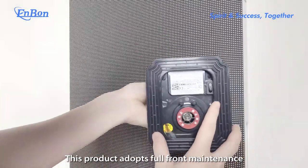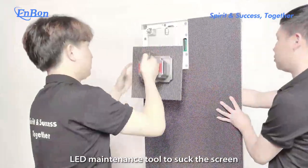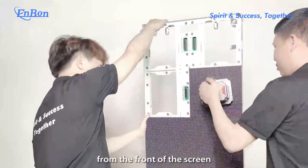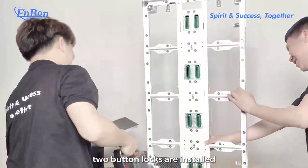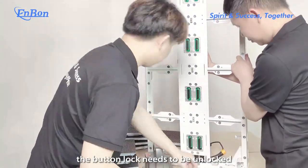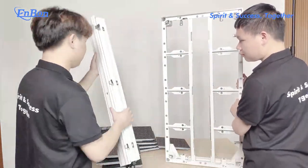This product adopts front-access maintenance. The module can be removed by using the LED maintenance tool from the front of the screen, in order to prevent the module from falling during transportation. Two bottom locks are installed on the back of each module. Before installation, the bottom lock needs to be unlocked to facilitate the module dependency.